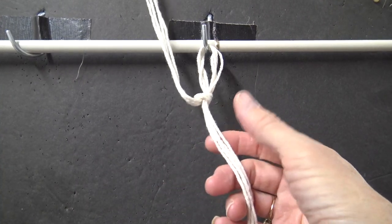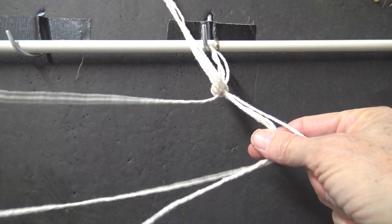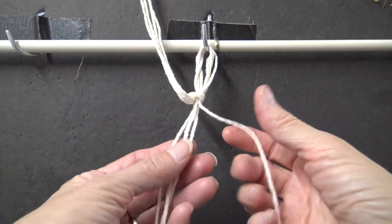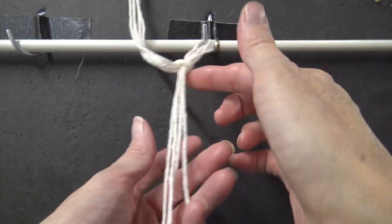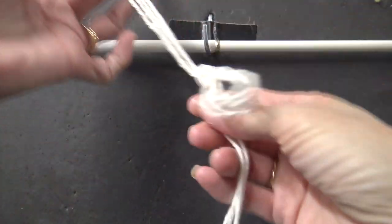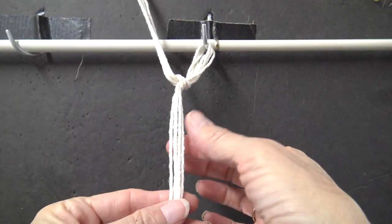I talk about how you can make your own work board in a video on my macrame supply, so you can check that link out. You just need to have four cords. This knot is roughly at the halfway point, so this is the middle of my eight-foot-long strings.